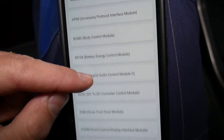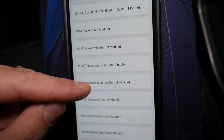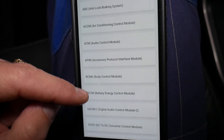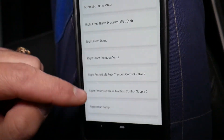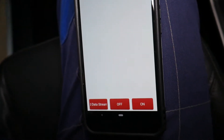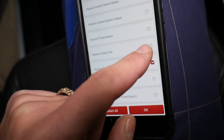Once it does that, you need to select 'System Selection.' You may have up to 50 computers on your Ford vehicle — they're very complicated nowadays. Ford has quite a few different systems that communicate with each other. We need to select 'Anti-lock Brake' here, then go to 'Actuation Test.' Under actuation test you will be able to find 'Vacuum Pump,' and you can also load the data stream and check the vacuum in the lines — vacuum pressure and vacuum pump test status.